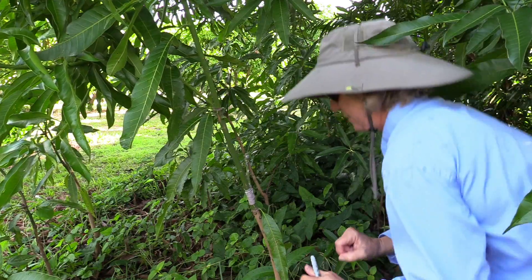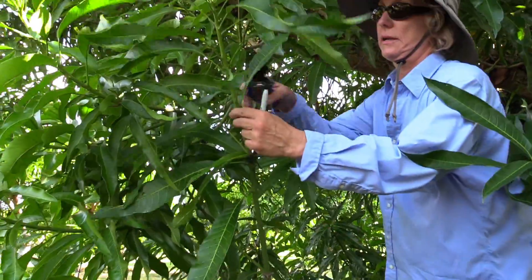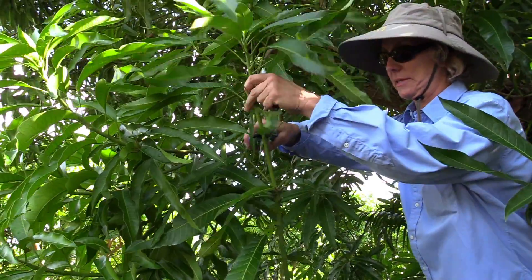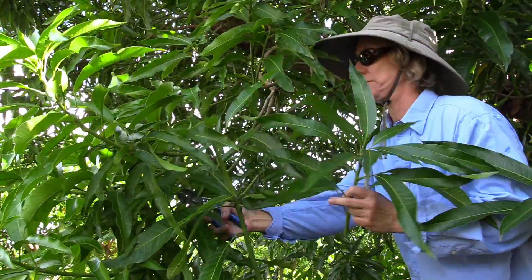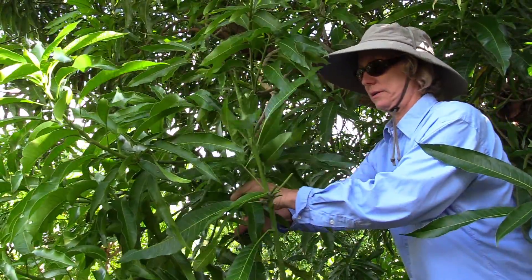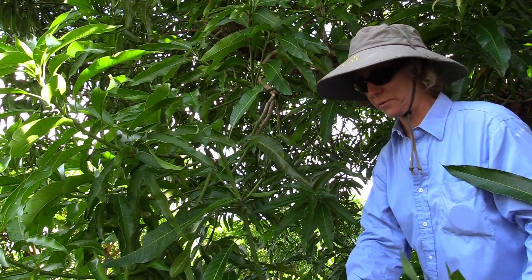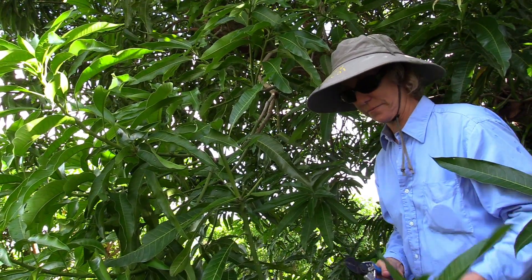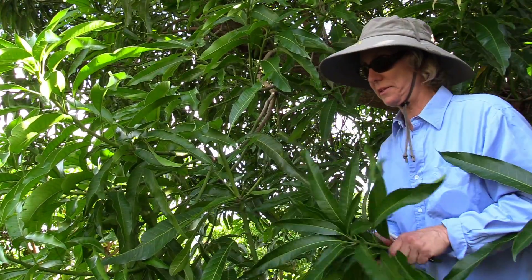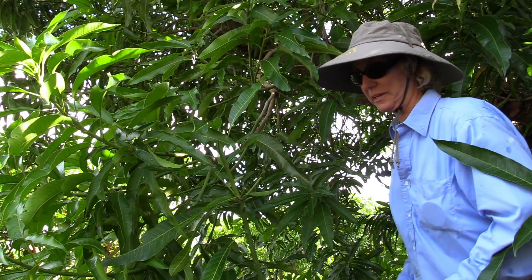I've got one more step to do, and that's to cut off the youngest leaves of the seedling plant, because you want the energy of the plant to go to the graft. It doesn't need all these leaves — we want the new leaves to form at the graft instead. So we can cut off these leaves, no problem. Hopefully this graft will take.